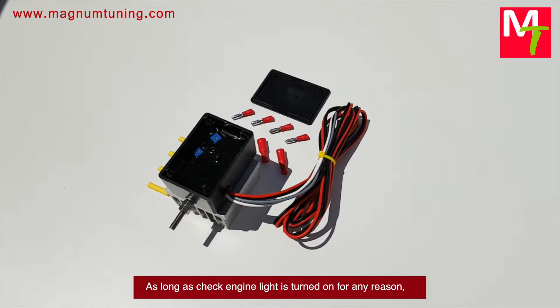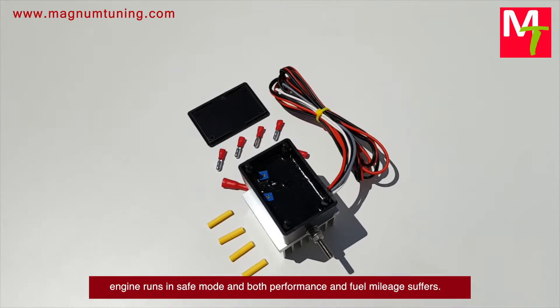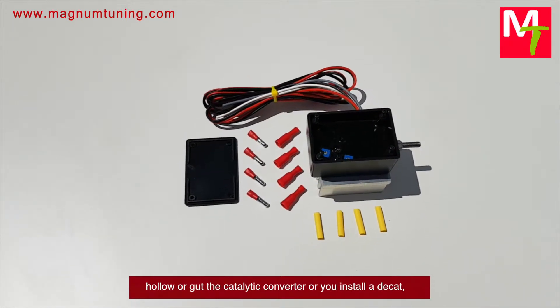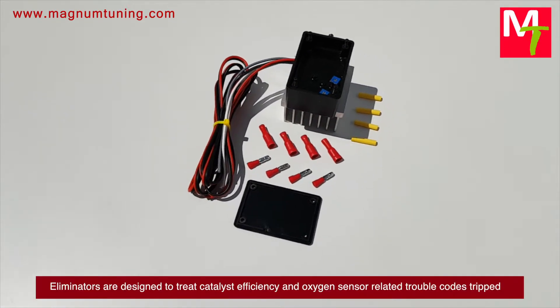As long as the check engine light is turned on for any reason, the engine runs in safe mode and both performance and fuel mileage suffer. An oxygen sensor simulator is a must-have if you remove, hollow out, or gut the catalytic converter, or if you install an aftermarket header or downpipe.